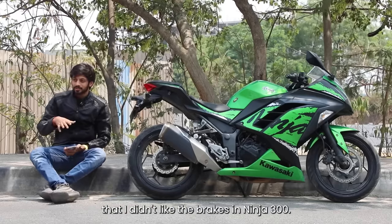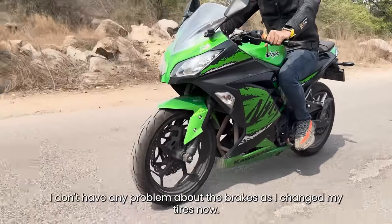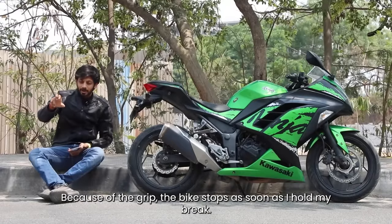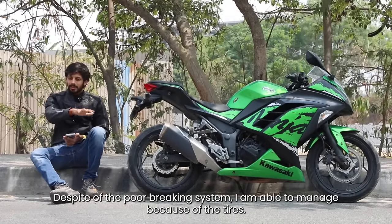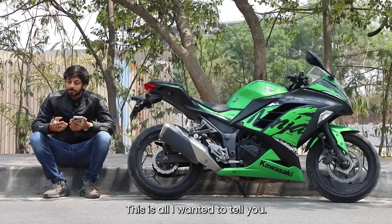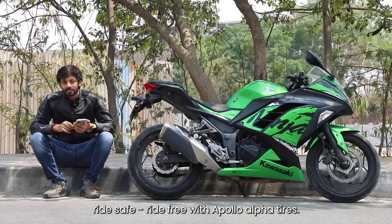I am going to mention that you have the brakes on the Ninja 300. Now, if you are changing the tires, you will not have a problem. You will have to manage the grip with your grip. If you have a little bit of braking, you will manage the tires. Thanks for watching guys. Until next time, ride safe, ride free with Apollo Alpha Tires.